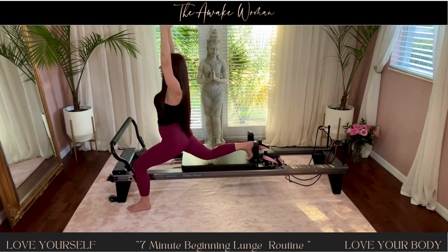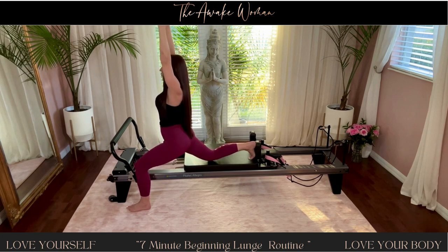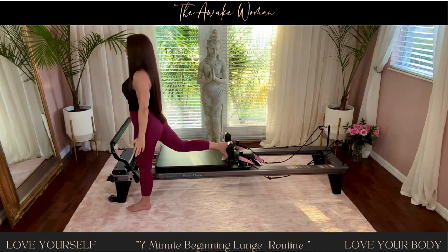Ten, nine, eight, seven, six, five, four, three, two, one. Come all the way up.